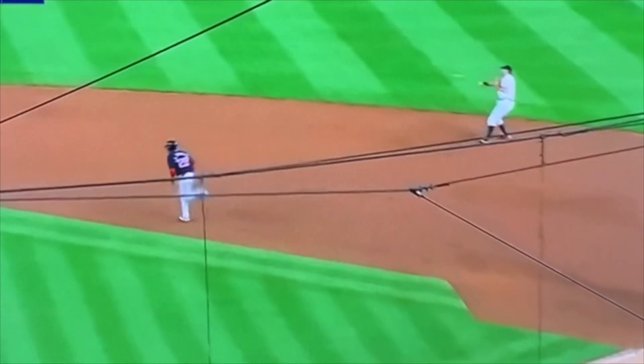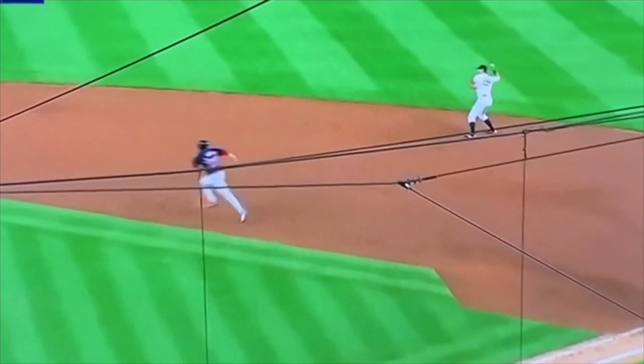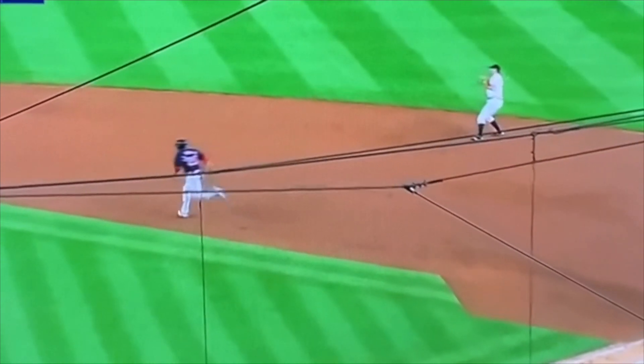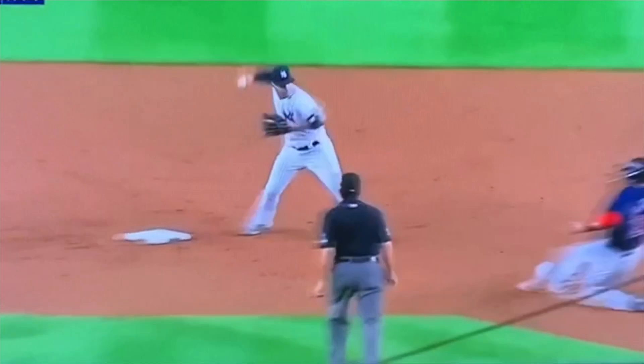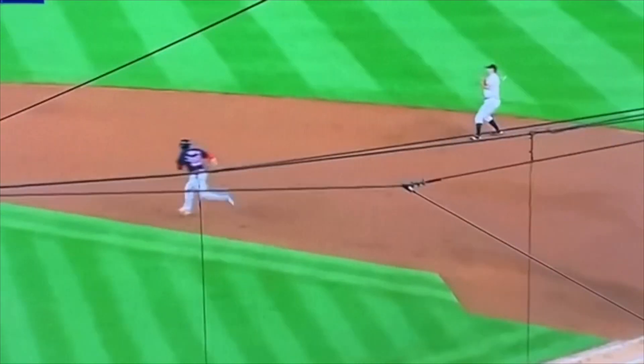Now that's the first thing. The second thing is notice his arm action — it's lower. The key we always talk about with our infielders is that we want to throw the ball uphill. I want this ball thrown uphill so that if I miss, I'm going to miss high instead of low. If I miss, I want to miss above the belt of the shortstop. This goes from any position in the infield when turning a double play — if I miss, I want to miss high.